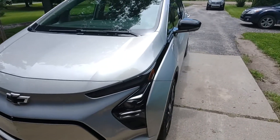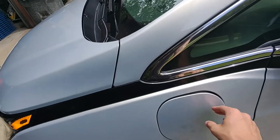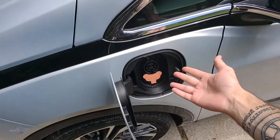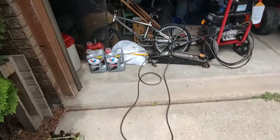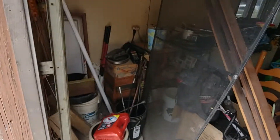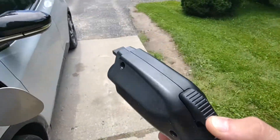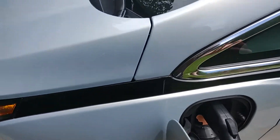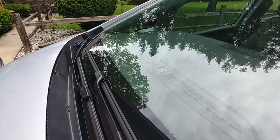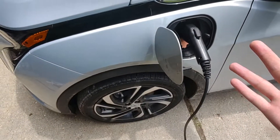If you're wondering how to charge it — you can charge it at home. It comes with a level one charger, and that is the outlet to plug it in. You can plug it into your normal 120, 110 volt wall outlet. The charger has a little button on it, which is a locking mechanism. Put that in, the locking mechanism locks, you hear a beep and you have that green light, which means charging.